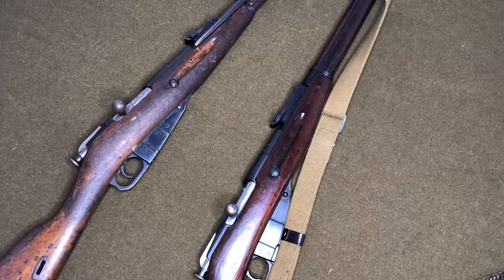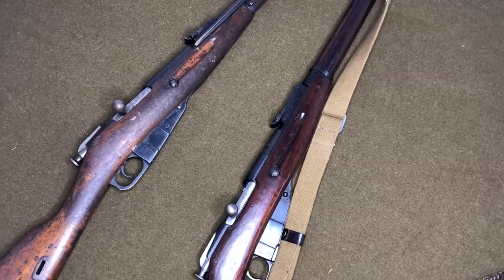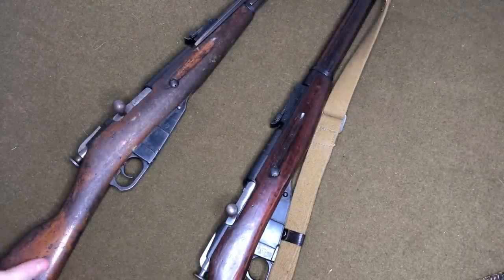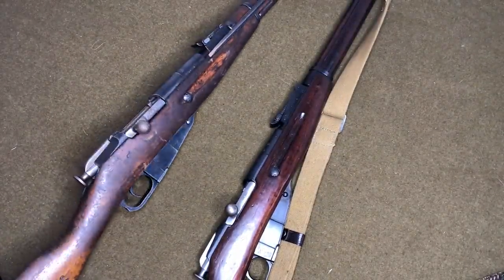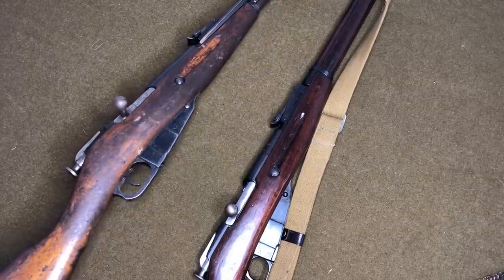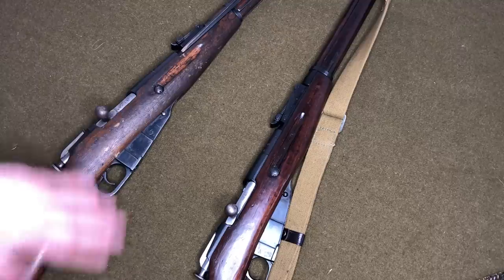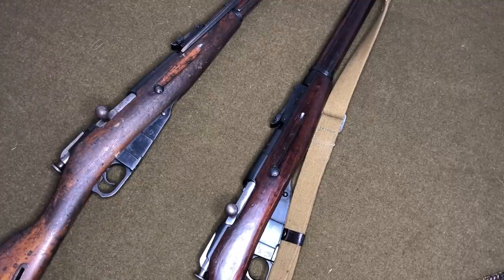Hey everybody, welcome back to another video. I'm Mike B, coming at you from mommy's basement with some things that I do and have done to Mosin-Nagant rifles to make them a little bit more user-friendly and accurate as far as shooting. Like we're talking going from 3 MOA to half MOA using a standard refurbished 9130, or this is a nice Chinese Type 53 — Albanian reissue, that's why it's in such great shape. Actually one of the most accurate Mosins I own, just right out of the gate. But we'll do that in another video.